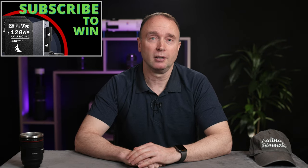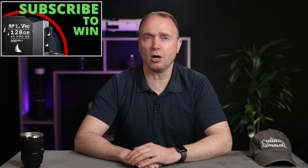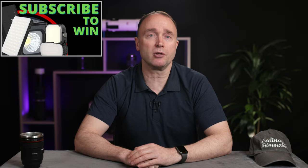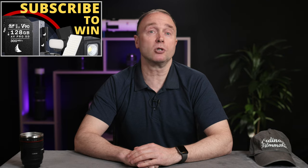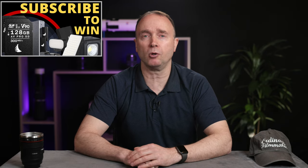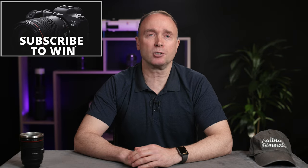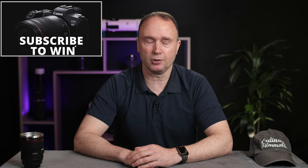Thanks so much for watching The Ordinary Filmmaker. Don't forget to subscribe for your chance to win two Angelbird 128 gigabyte AV Pro MK2 V90 UHS-II SD cards along with an Angelbird dual UHS-II SD card reader, or a Ulanzi LED light package with accent lights, underwater lights, or flat panel lights. I'll be awarding these prize bundles once the channel reaches 30,000 subscribers, with more prizes all the way up to 100,000 — at which point I'll award a brand new Canon EOS R5 full frame mirrorless camera to one lucky viewer.